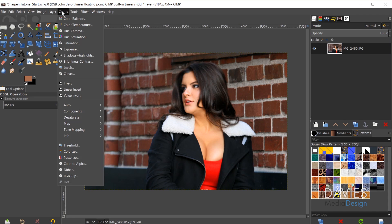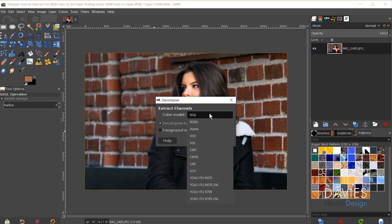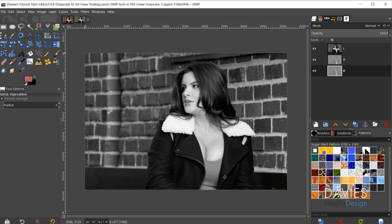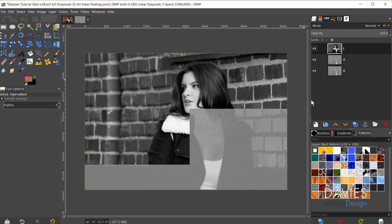What I'll do is decompose this image to a Lab image. Go to Colors > Components > Decompose, switch the color mode to Lab, check decompose to layers, and click OK. Here are our decomposed layers in Lab mode. The top layer with an L next to it is the luminance layer, and the bottom two are color layers.